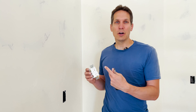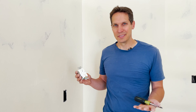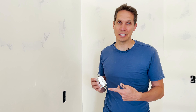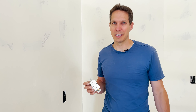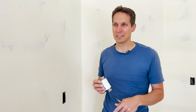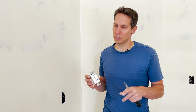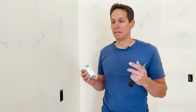That said, GFCIs are a pain and they cause trips all the time — but that's the trade-off. By code, they are required in certain places such as a kitchen, the bathroom, and actually a bunch of other places now. When we were putting in our master service panel, I was amazed at how many GFCI circuits and AFCI circuits were required in the modern home.